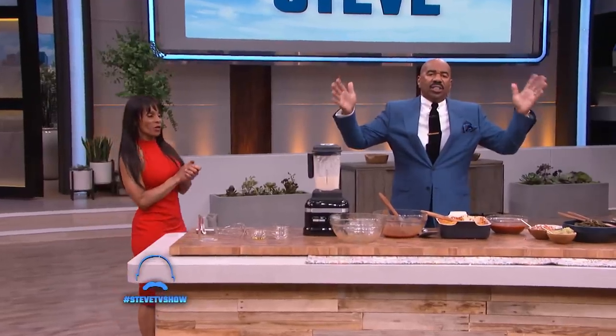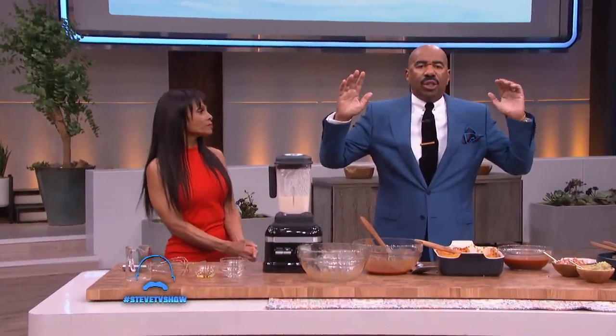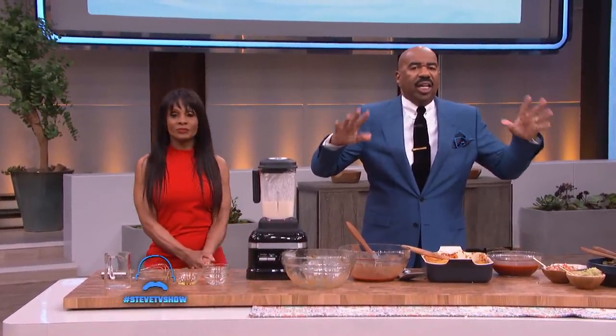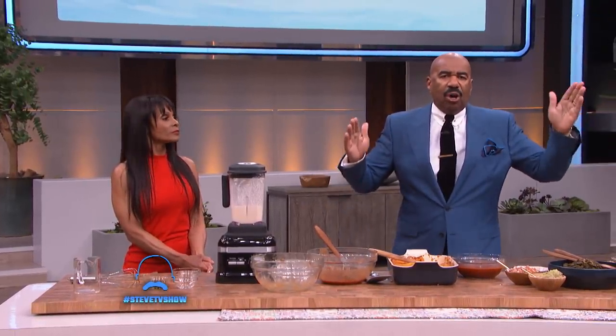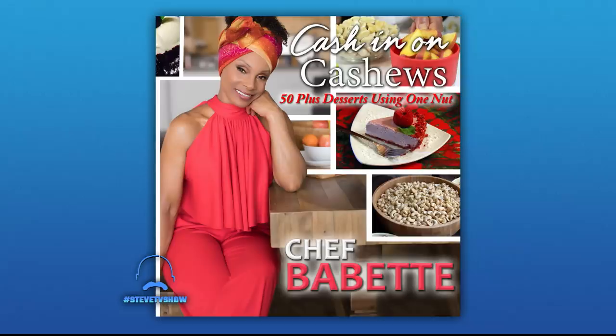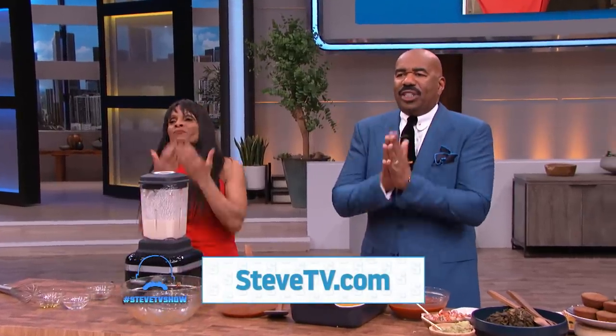Now listen folks, if you are in the Los Angeles area, you need to check out her restaurant — it's called Stuff I Eat in Englewood. Get yourself healthy and pick up her cookbook, it's called Cash In on Cashews. It's available on Amazon. To get her enchilada pie recipe, head over to SteveTV.com. We'll be right back — this is my buddy Chef Babette, everybody. Thank y'all.